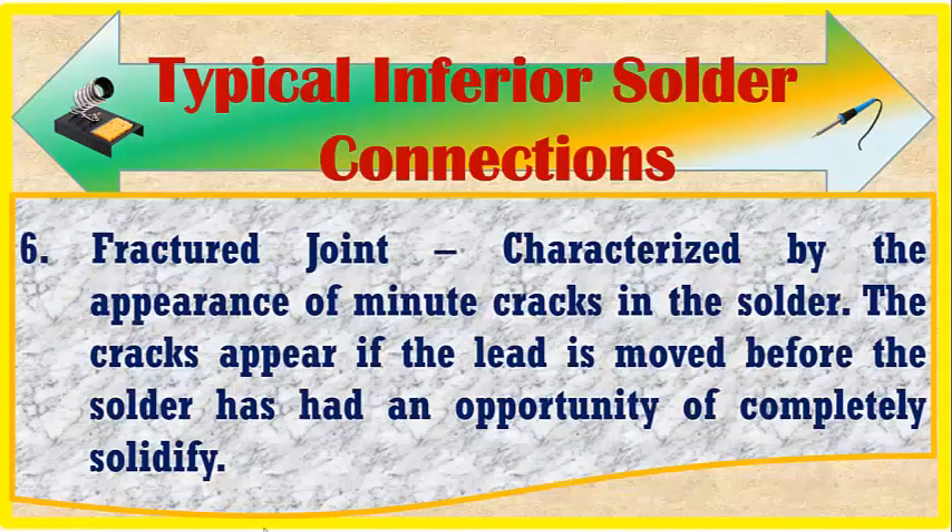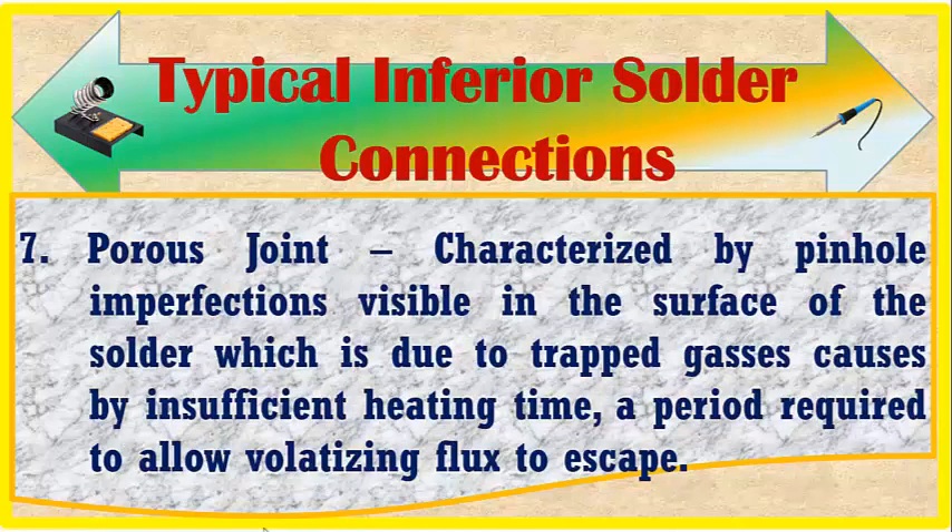Number six is a fractured joint, characterized by the appearance of minute cracks in the solder. The cracks appear if the lead is moved before the solder has had an opportunity to completely solidify. Number seven is a porous joint, characterized by pinhole imperfections visible in the surface of the solder, which is due to trapped gases from insufficient heating time — the period required to allow volatilizing flux to escape.